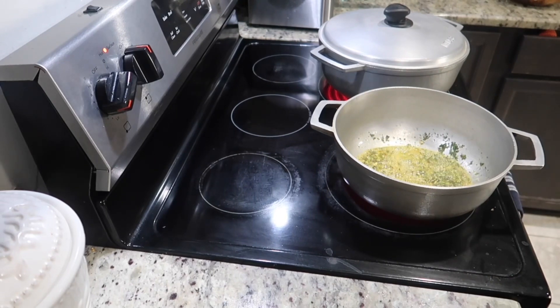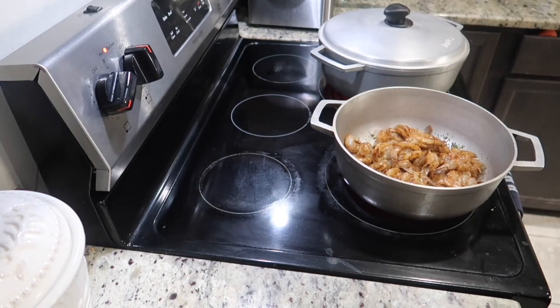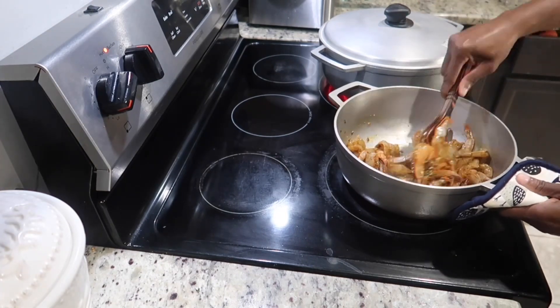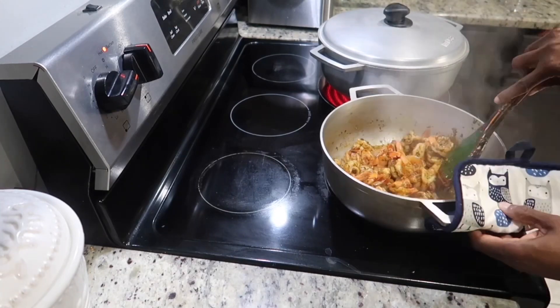Burnt garlic is very bitter, so make sure you turn your stove down. Go ahead and add in your shrimp. Once the shrimp is sautéed for a few minutes, you can pump up the stove and cook for about six minutes. You want the shrimp to be nice and juicy, not rubbery, so don't cook it too long.